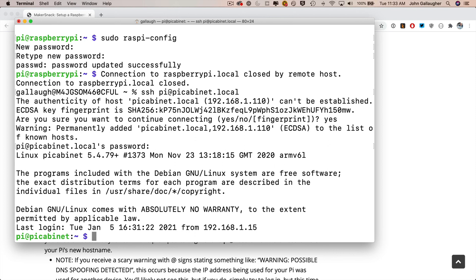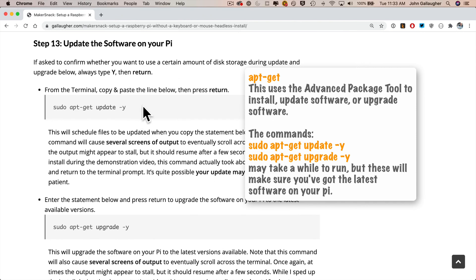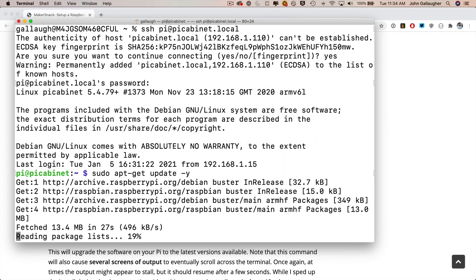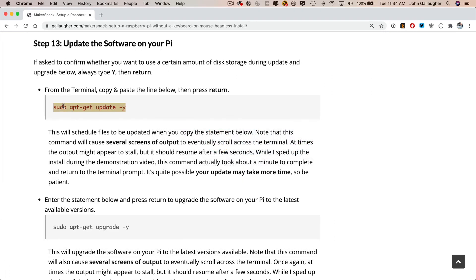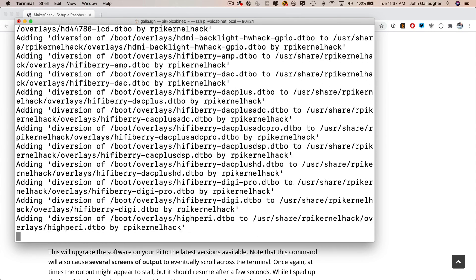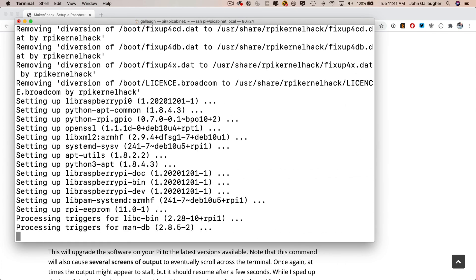Before we're done, let's make sure the Pi is running the latest software. In Step 13, we use two apt-get commands. First, copy sudo apt-get update -y, paste into the terminal, and press Return — this downloads updates from the internet. A bunch of text will scroll by; be patient, it may look like it stalled. Mine took about a minute. Then copy sudo apt-get upgrade -y, paste and press Return — this installs the downloaded updates. This one takes longer: mine took about eight minutes, sometimes up to 12. Grab a beverage and wait until you're returned to the prompt.